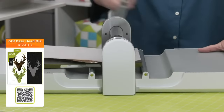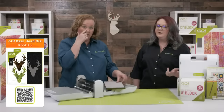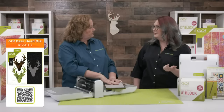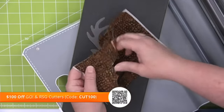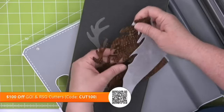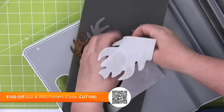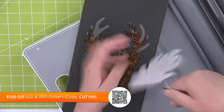We're going to use our Go fabric cutter today. We do have the Cut 100 code today, which takes $100 off the Go and the Ready Set Go. Let's slide this mat through — look at this magic! Look at all those tiny little antlers — they're so cute. I would never cut this by hand, ever, in a million years.